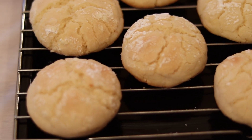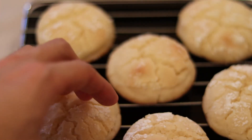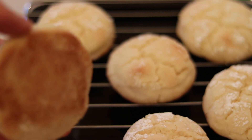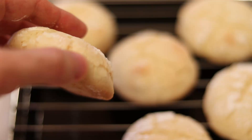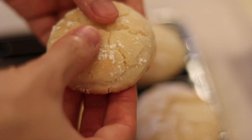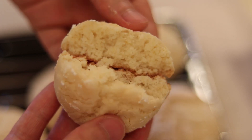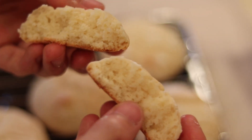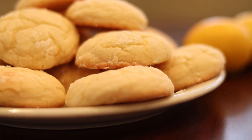These are what the cookies should look like. On the bottom it should be lightly golden brown just like so. Look at that — soft and chewy. That is perfect, that's what we're looking for. I hope you enjoy.